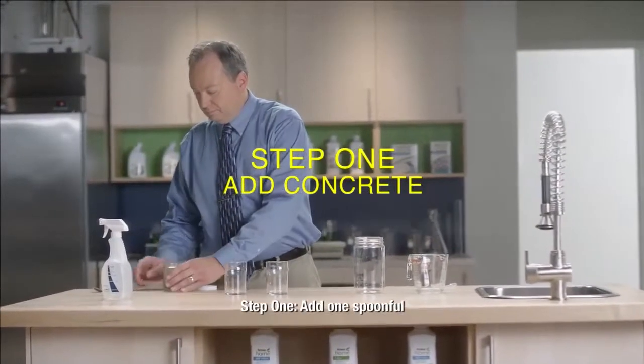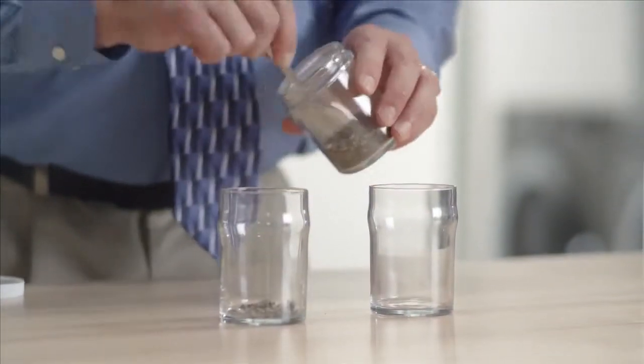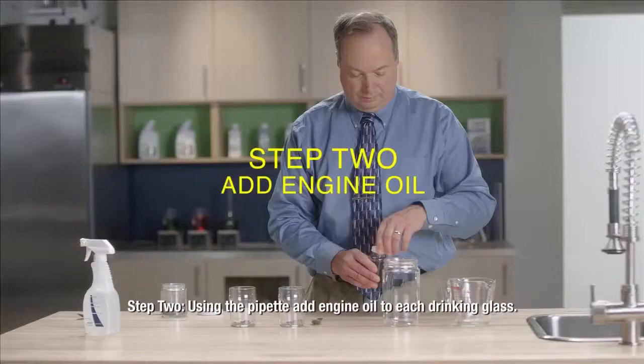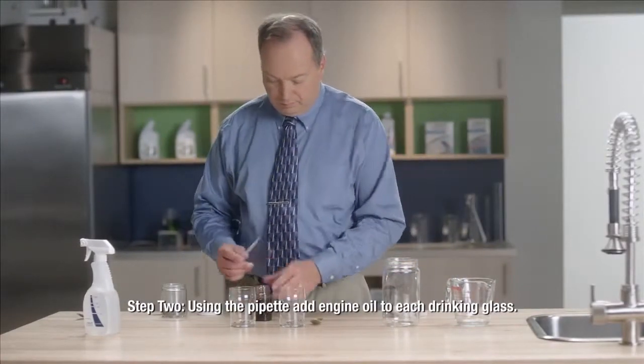Step 1. Add one spoonful of crushed concrete to each drinking glass. Step 2. Using the pipette, add engine oil to each drinking glass.